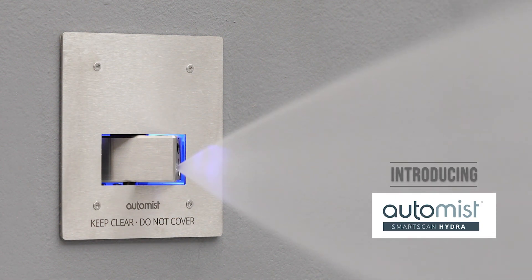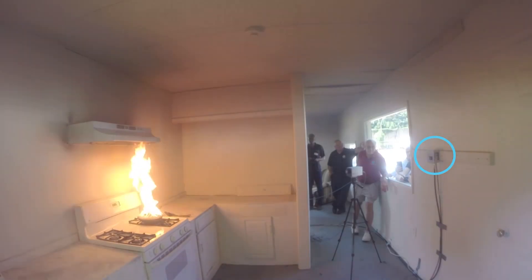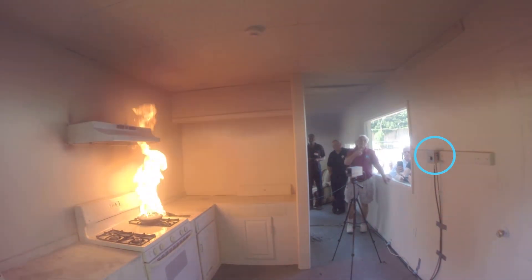Introducing Automist Smart Scan Hydra — effective fire suppression using 10 times less water.